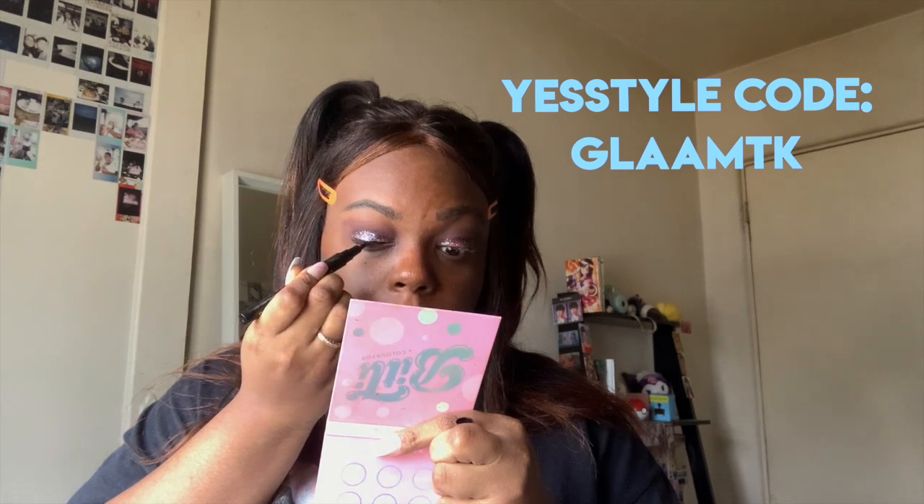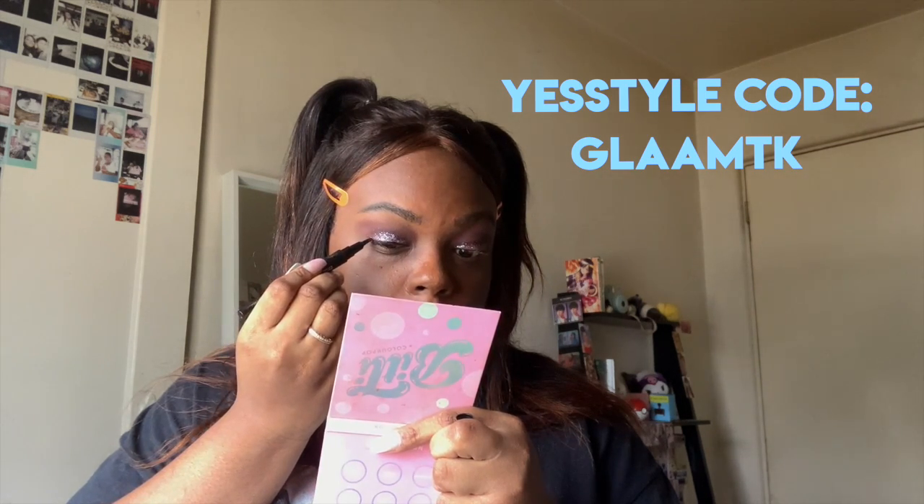Starting off, I did a purple look using my bitty palette. I'm taking the pinky purple glitter and the brush that it comes with and tapping that all over my eyelid, then using my finger to blend it out even more. Don't forget you can use our coupon code to save money on your order, and all the products will be linked down below.